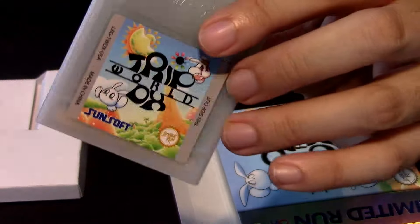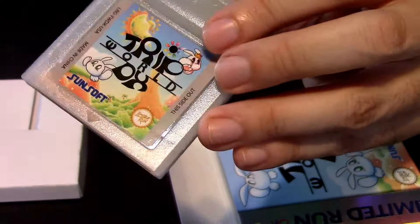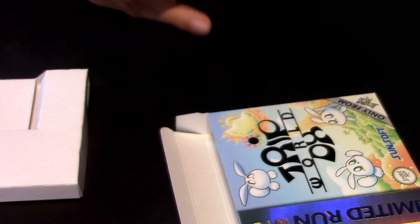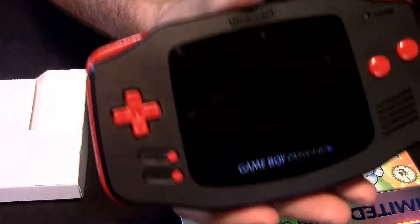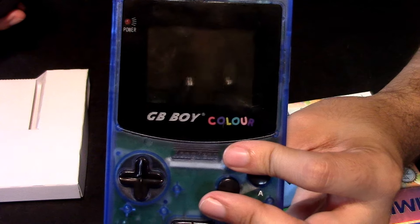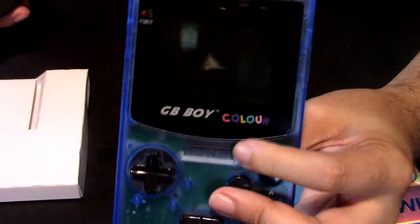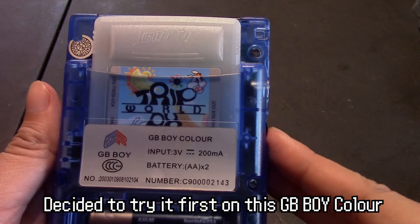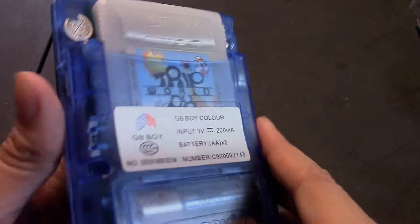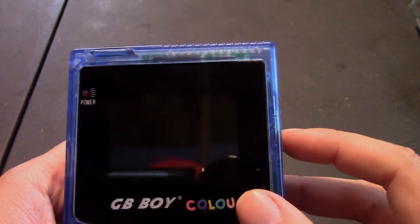Now, last but not least, we're going to test this game out. We're going to put it on one of these Game Boys. I'm going to try it first on the Game Boy Advance — the backlit screen — and then I'm also going to try it on the Game Boy Color, the Chinese Game Boy. Let's see how they work on both of them. As you can see here, I just put the game in. This is Game Boy Color — let's see if it works.